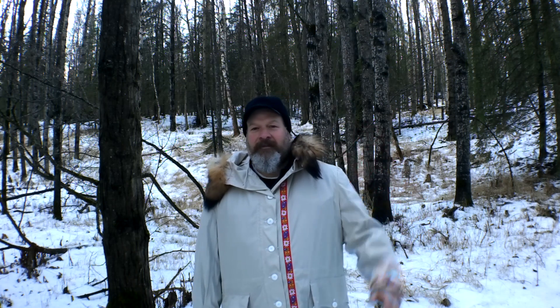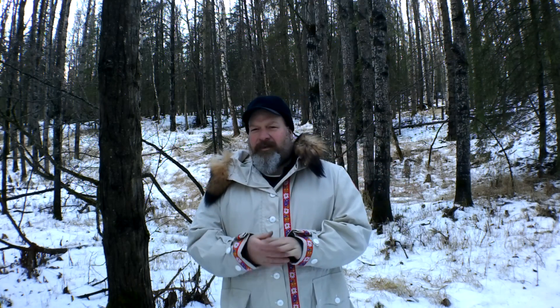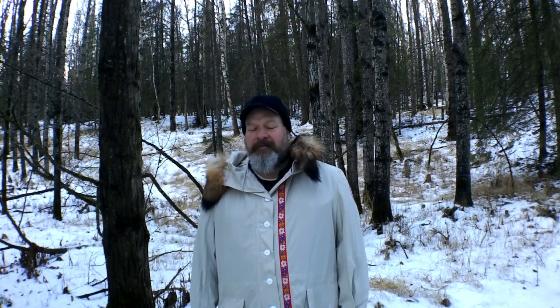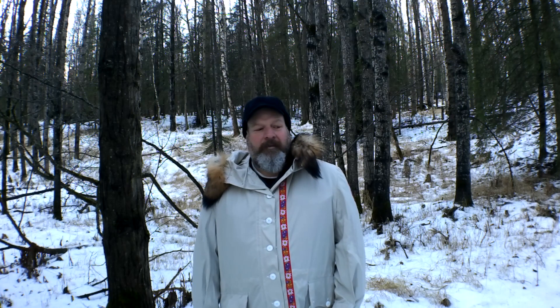These were again the Carhartt Kryder 2.0s. The original version had something different with the knee, but these have the articulated knee as I showed you. They also have a Rigby Flex line which can be confusing online. I love them, I'll keep wearing them, and I'll let you know how they hold up. These are the gray — they also come in a khaki tan. Take care and see you on the next video.